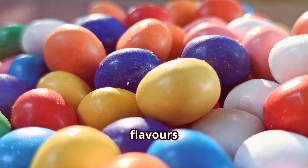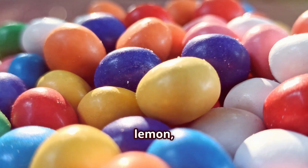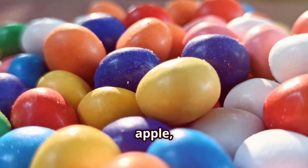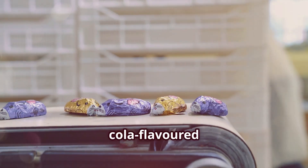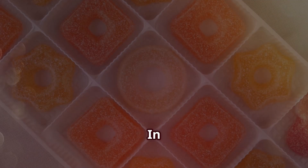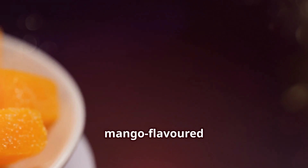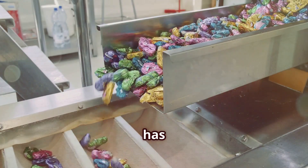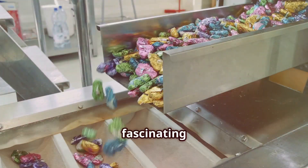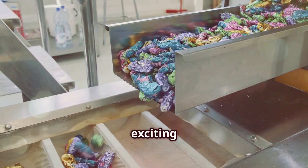Now let's explore the different flavors of Mentos available around the world. From classic mint to fruity flavors like strawberry, orange, and lemon, there's a Mentos for everyone. In some countries you can even find unique flavors like green apple, grape, and cola. Imagine tasting a cola-flavored Mentos — it's like having a fizzy drink in candy form! In Japan, you can find exotic flavors like yuzu and melon. In India, mango-flavored Mentos is a favorite among many. Each region has its own unique take on this beloved candy, catering to local tastes and preferences. It's fascinating to see how Mentos has adapted to different cultures and continues to innovate with new and exciting flavors.